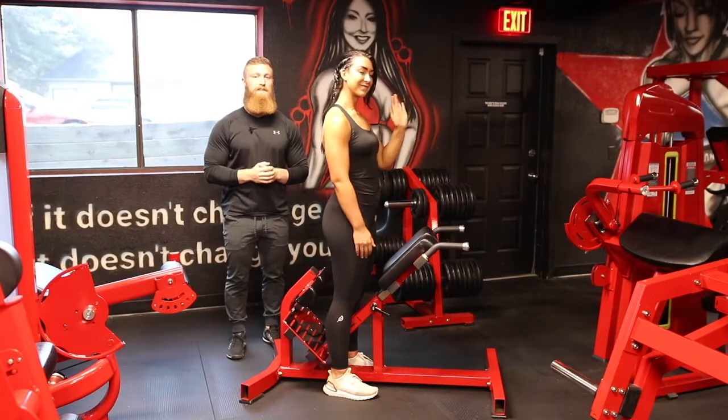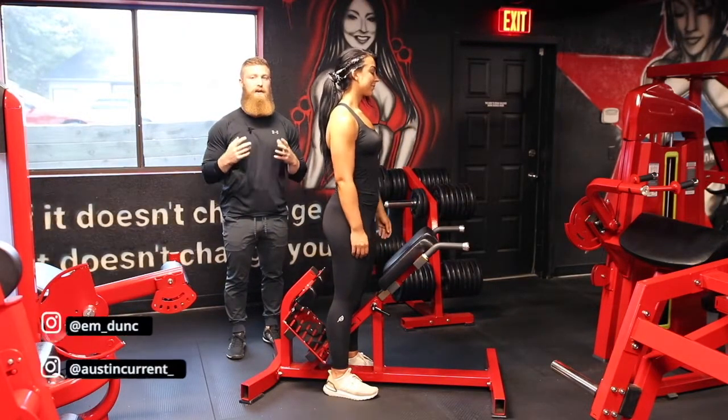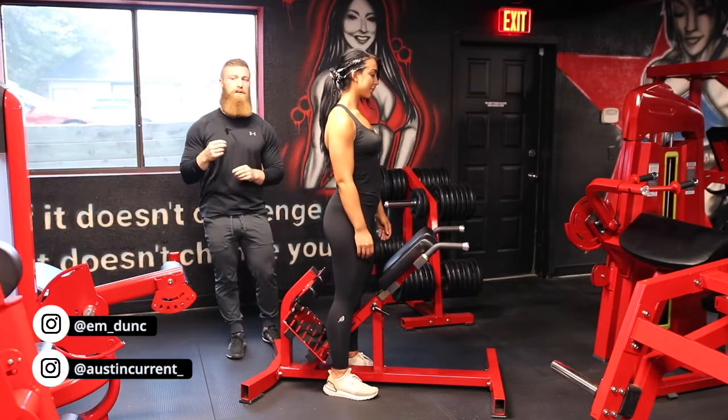Hey, what's up guys? Coach Austin here with Coach Emily, and today we're going over the 45-degree hip extension, mainly focusing on glutes.